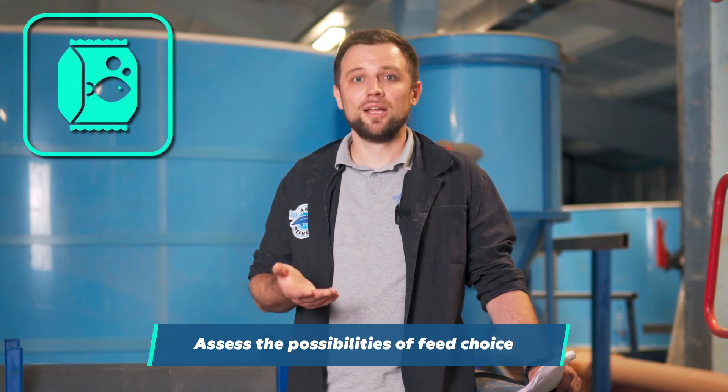Evaluate the possibility of purchasing high-quality feed — that is, whether there are feeds available for this type of fish. In RAS, only extruded feed can be used. If this fish is not widely farmed in your country, you most likely won't be able to get even imported feeds for it, so you will have to replace them with something alternative.